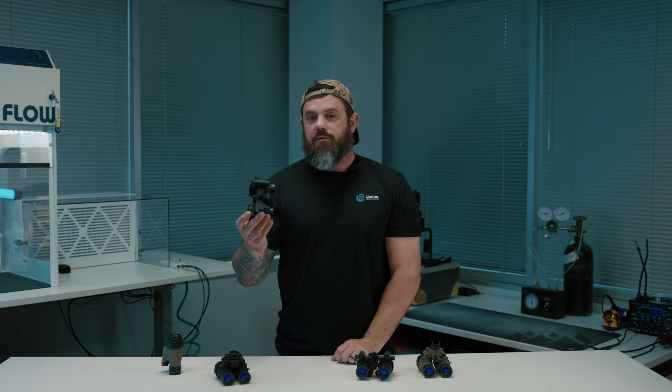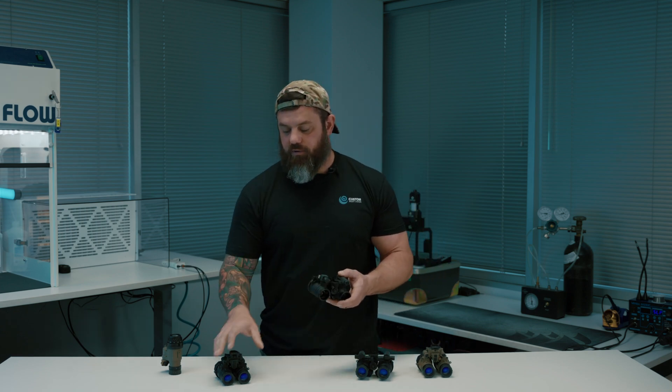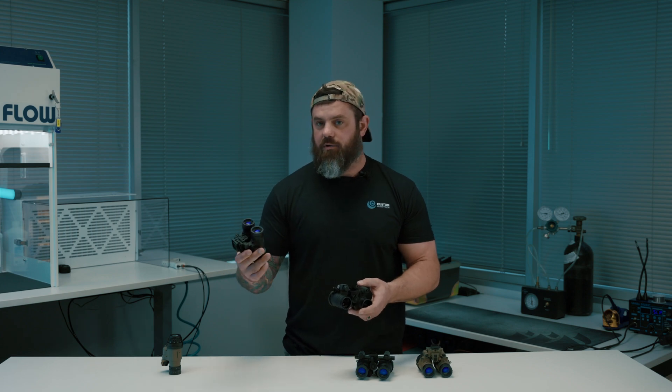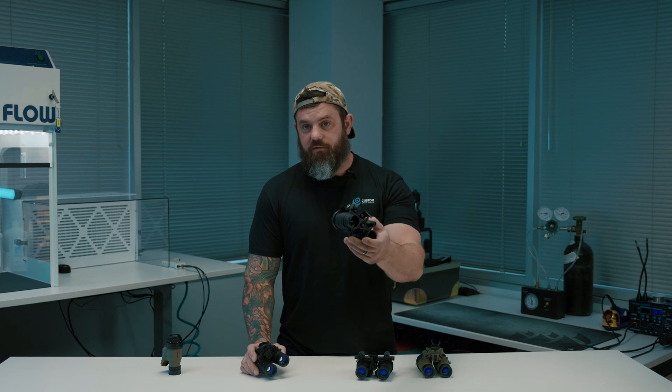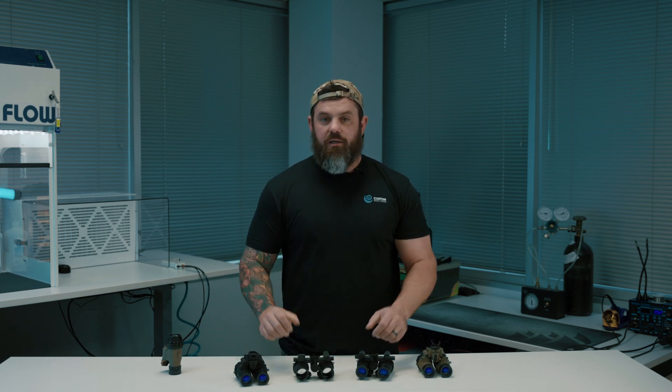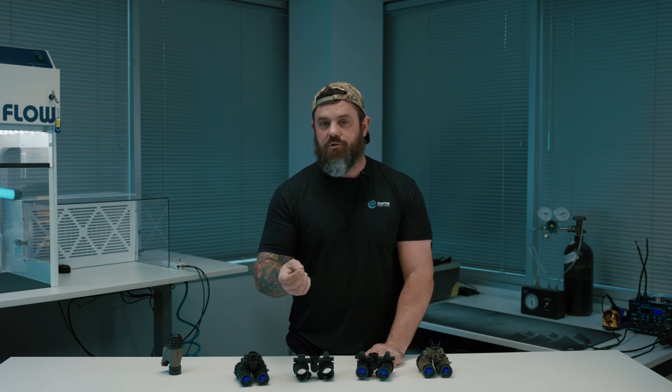Now they've got a new product in their lineup. I'm kind of excited to see if they take this a step further and do an articulating bino with gain control, now that they've kind of mastered it on the fixed bridge platform. If you have any questions about this, you can put them down in the comments or contact us on any of our social medias.